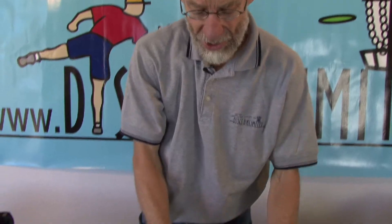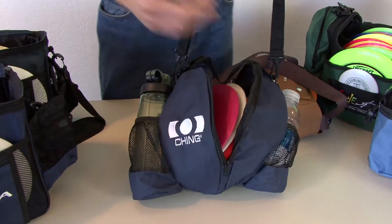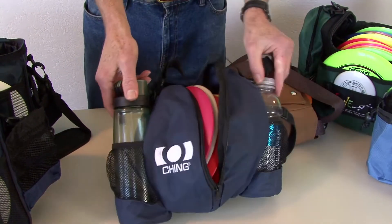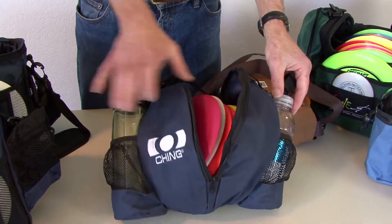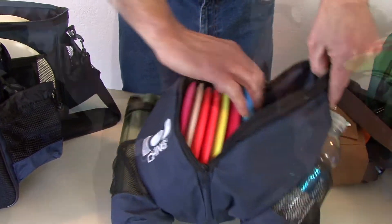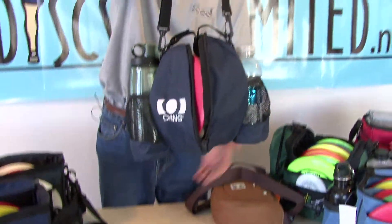The Ching Jam Bag is also a small bag that has a clamshell feature that holds about six discs, with water bottle holders on either side and extra storage space on either side of the discs. With this clamshell feature, when you pick up the bag it automatically closes.